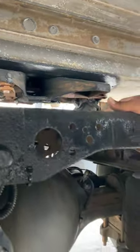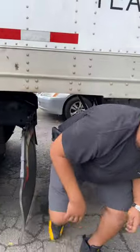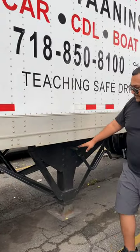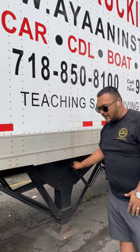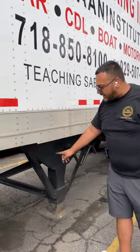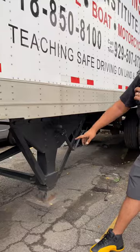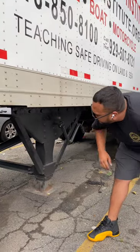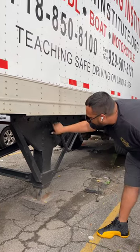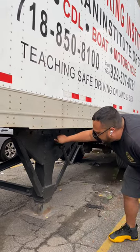Now we will head back out. I always like to finish with my landing gear because you always need this when you're coupling and uncoupling. My landing gear is not broken, not cracked, not damaged — properly mounted and secure to the cross members and there are no broken welds. All the mounting bolts are not rusted, not cracked, not missing. There are no rust streaks and no shiny threads, which also indicates looseness.